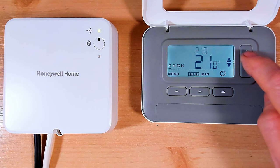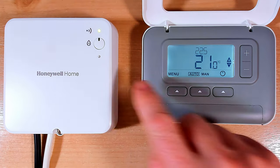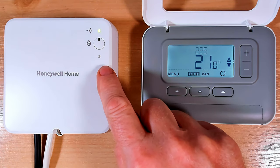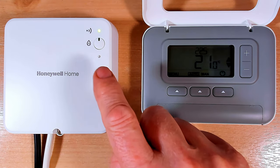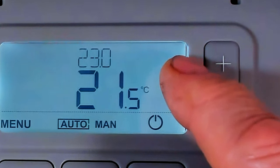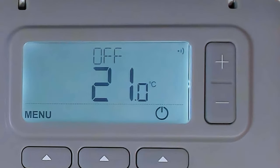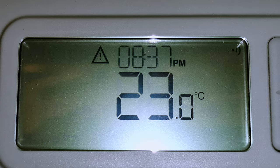If you have the T3R like this one, when I put the central heating on the relay box doesn't click on - it's not coming on. You won't be able to turn your central heating on and off until we've rebound both units together. You can also see there is no wireless symbol in the top right hand corner. After a while we're going to get a warning triangle come up on the display warning us that we have lost our connection with the receiver unit.